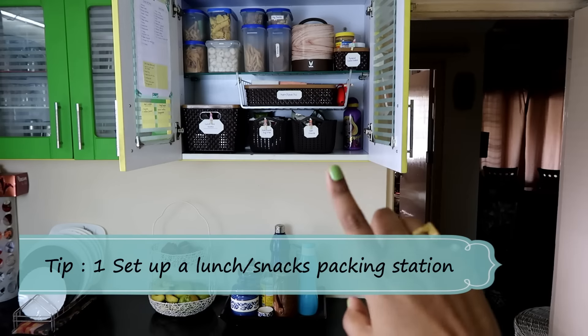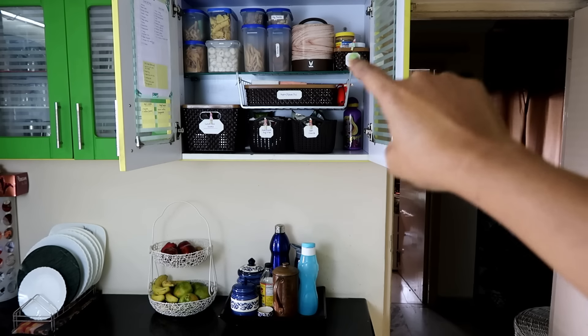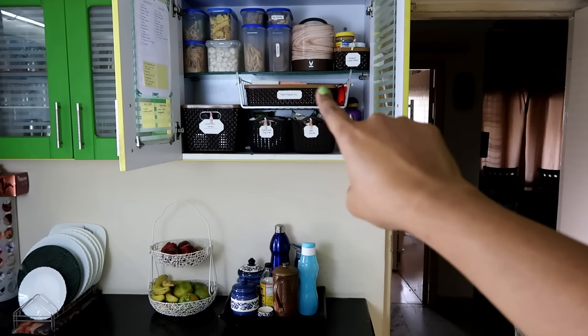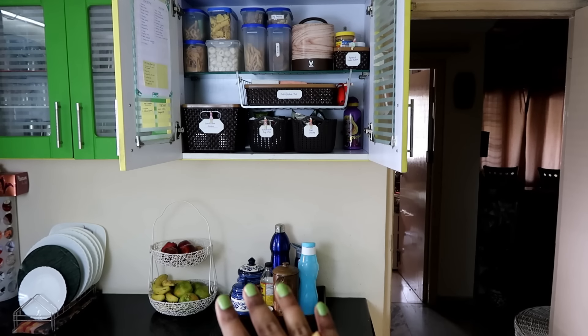Designate a cabinet with all lunch packing essentials. If you don't have cabinet space, then create a dedicated zone specifically for packing lunch and snacks. Trust me, it will cut your stress in half in the morning.